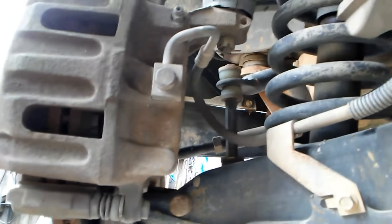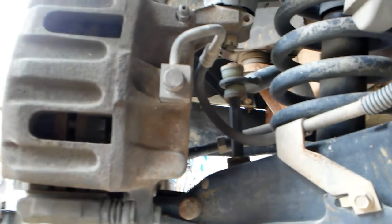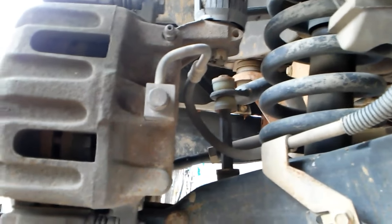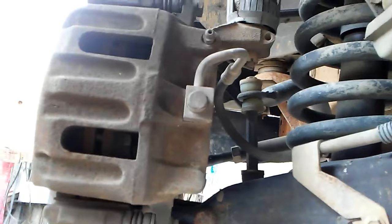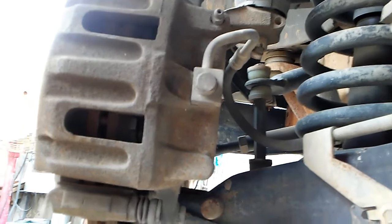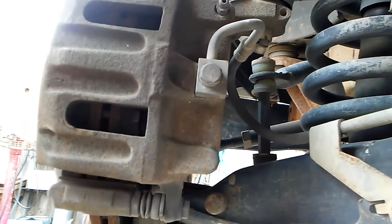I bet I can put a new hose on here and we'll see what we got. But I think I found the culprit: a bad, twisted brake hose on the right front. I'll talk to you later, bye.